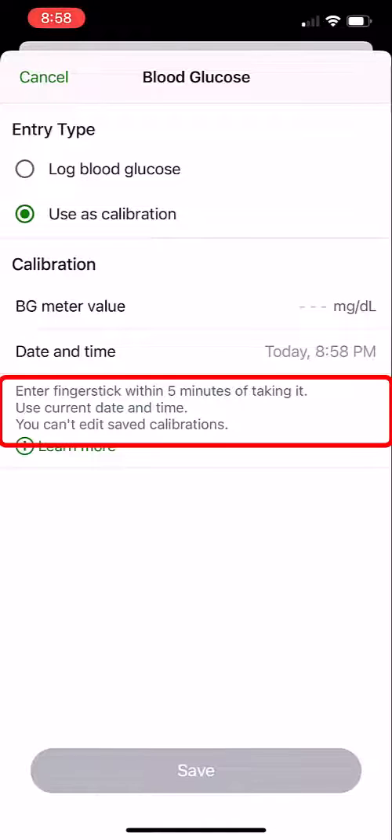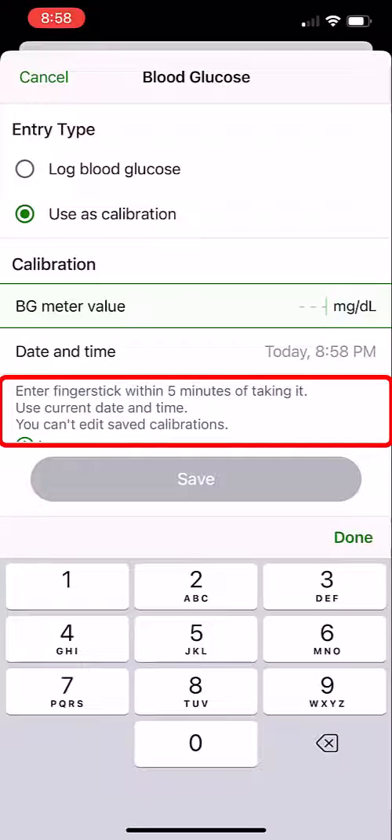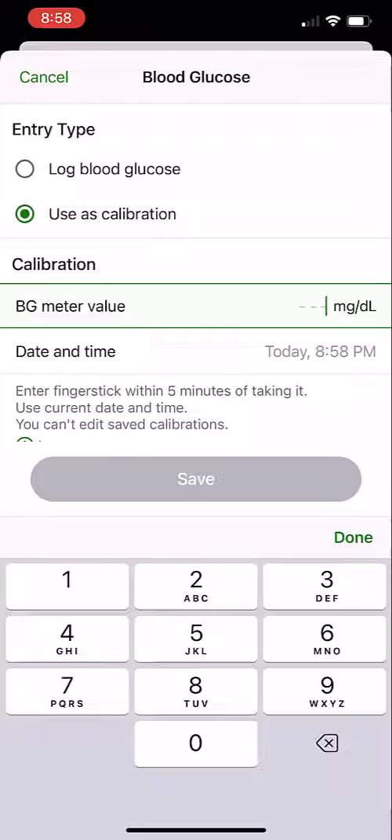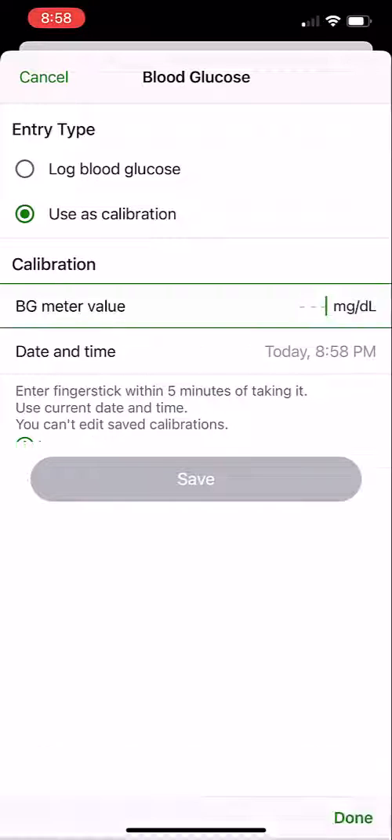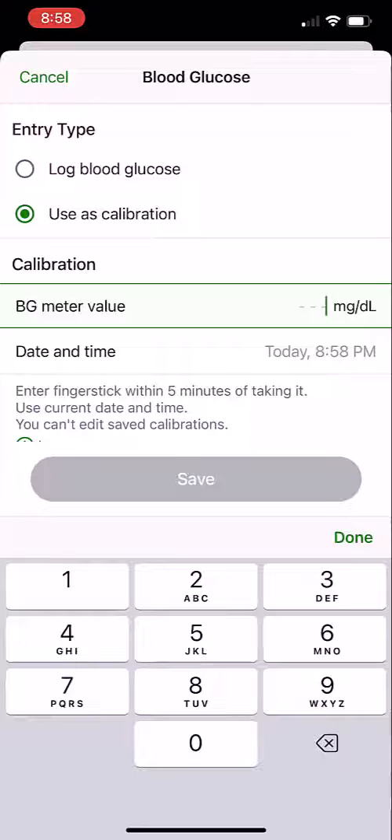It's a finger stick that has to be taken within five minutes. Put that in and make sure it's as close to the date and time — in this case 8:58 PM — and click Save.